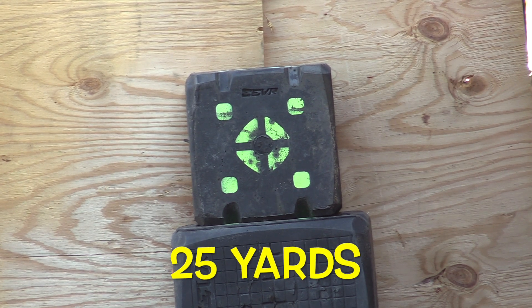Now I'm going to shoot some three-shot groups at 25 yards and I'll be adjusting the sight a bit as I go.